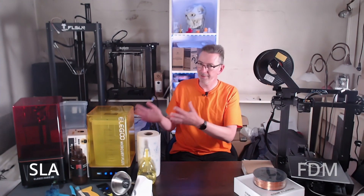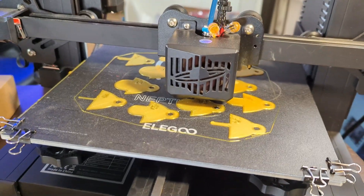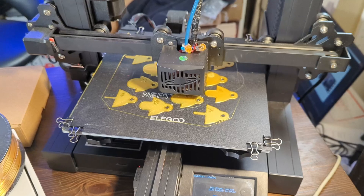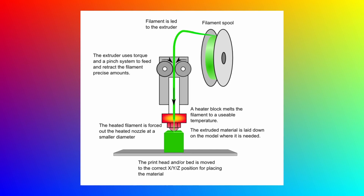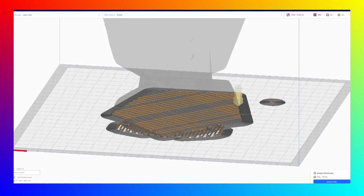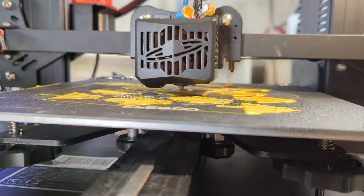3D printers for consumers fall into two main categories: FDM printers and SLA printers. Fused Deposition Modeling, FDM, also known as Fused Filament Fabrication, FFF, is the most widely used type of 3D printing at the consumer level. They work by melting thermoplastic filaments such as PLA, PETG or ABS and extruding it through a heated nozzle, following a path to apply it layer by layer to a build platform, one on top of the other until the part is complete.